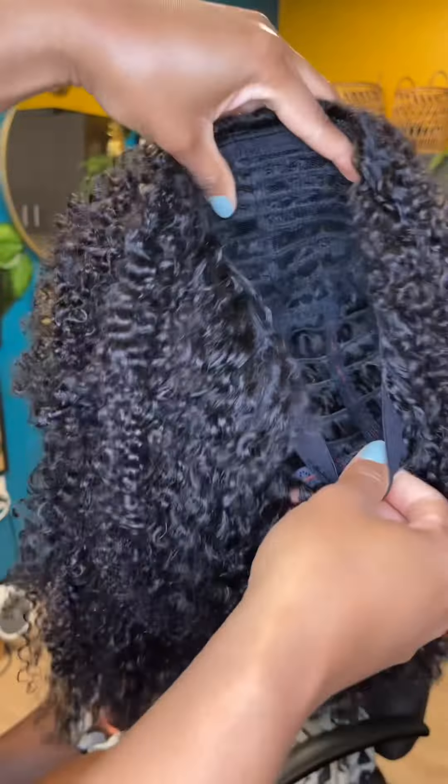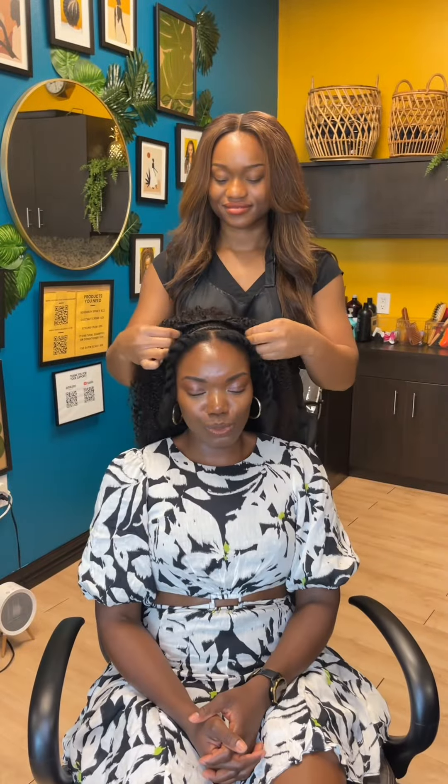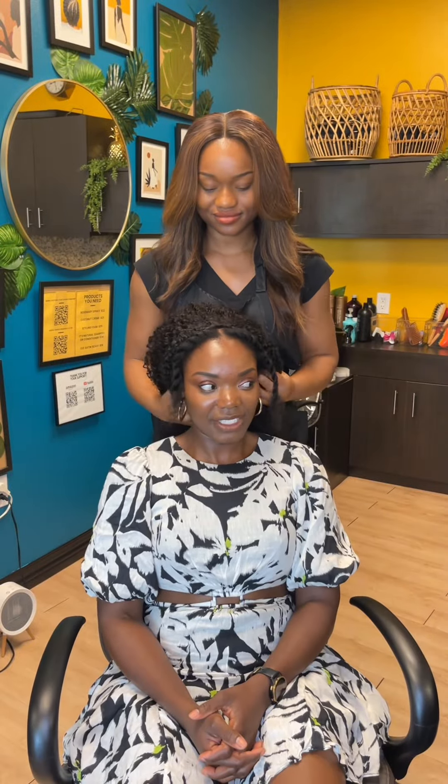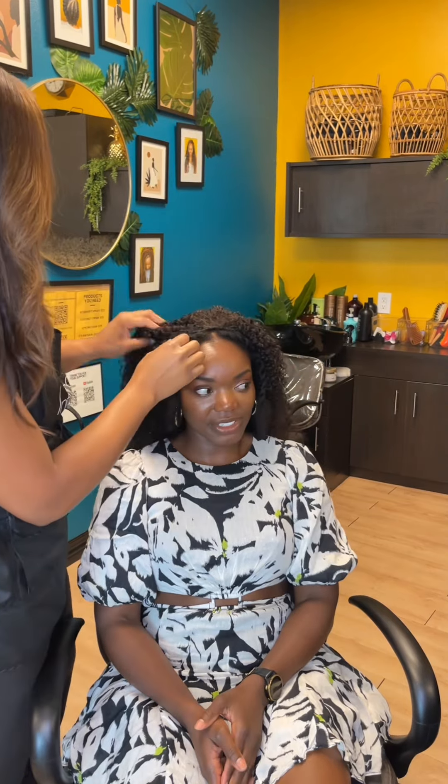This is the inside of the wig. I sewed it on a sewing machine and I didn't add combs because we are going to be sewing it down. That is why I did the very front anchor braids a bit smaller than the rest — I want to make sure it is very secure.